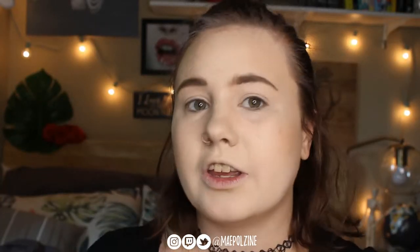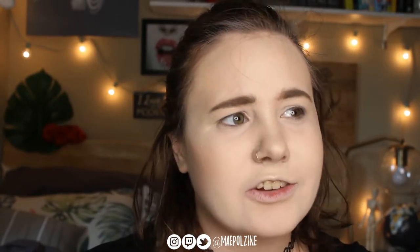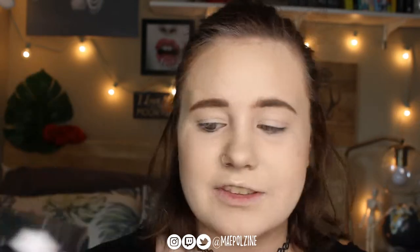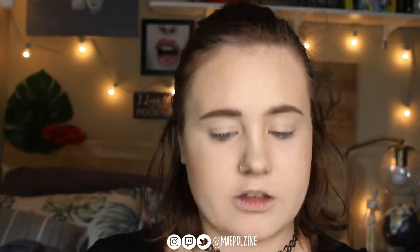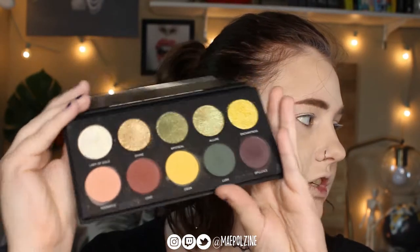Hey everyone! In today's video I'm going to be doing an eyeshadow tutorial — I should say eyeshadow, because I already have the rest of my face done — with the Ohmah Beauty Allure Black Magic Palette, which is the green, grungy-toned one.